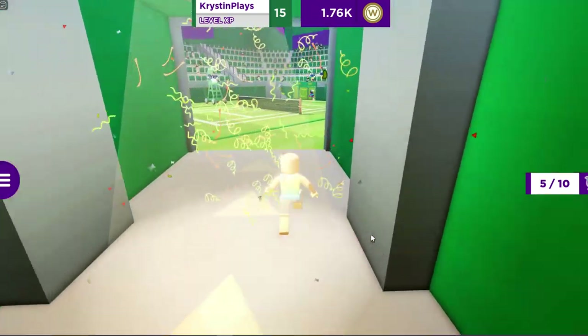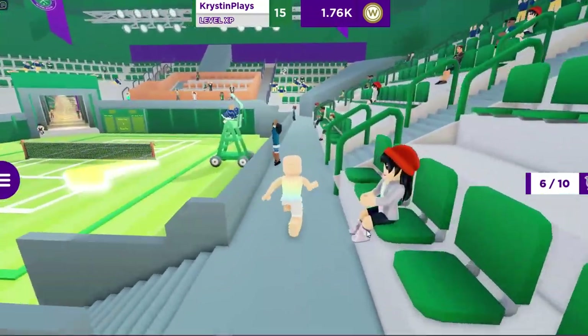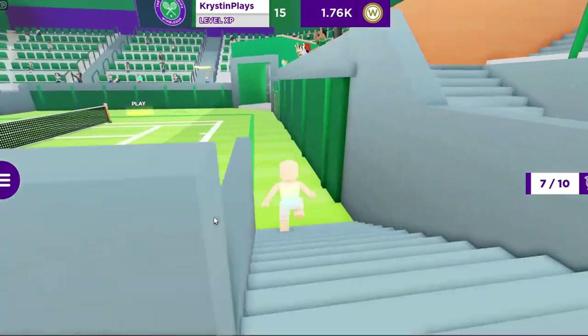There's going to be two inside the tennis arena right here. One is going to be on the stairs and the other is up here in the stands hiding. Now we've collected seven of ten.